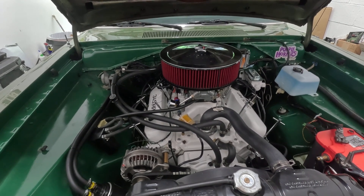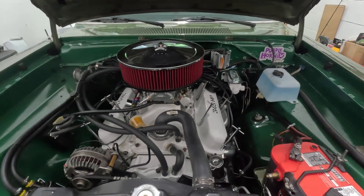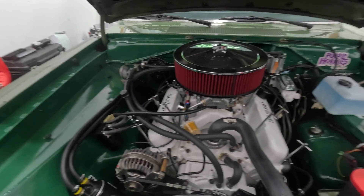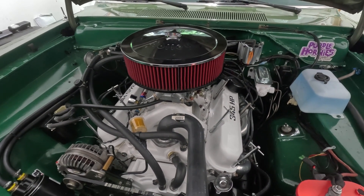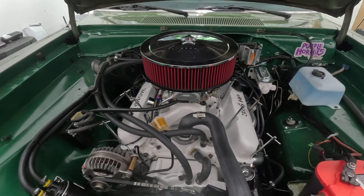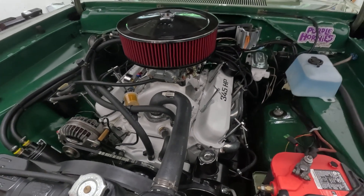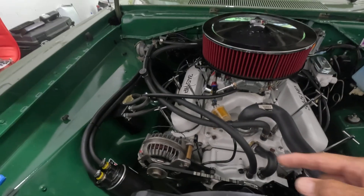After that, I started getting all kinds of bucking and misfiring and it just wouldn't run right. I drove it anyway, and the misfire got so bad that I couldn't drive it. I started removing the spark plugs on this side and they were all fouled out — they had a coating of oil on them. So I tried to figure out where that oil was coming from. Long story short, it turned out to be the PCV valve.